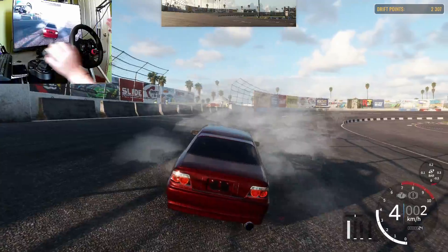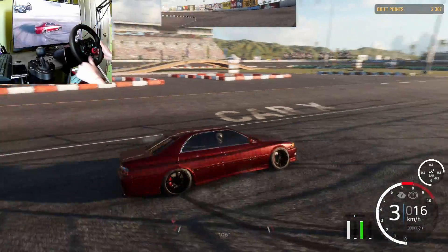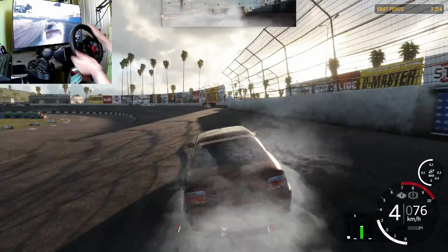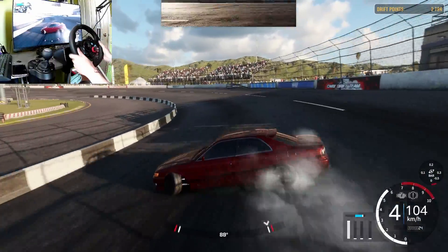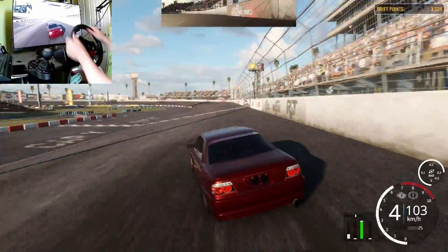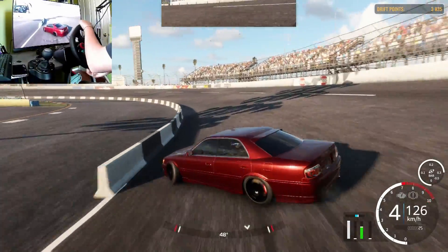We're practicing and we just did a wall tap! Wasn't the cleanest one but it was a wall tap, so if we don't get any better I'm counting that. But for right now let's try to get some better ones. It's so hard because it just — I can't just let go of the wheel and let it choose how much it needs.